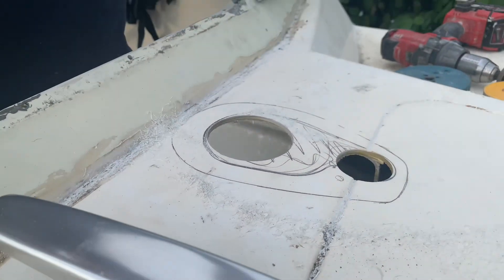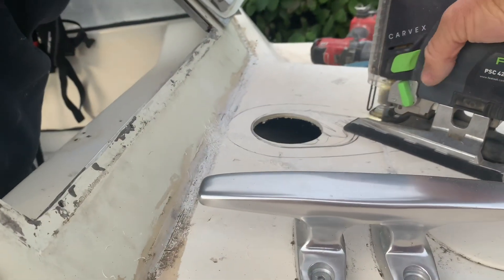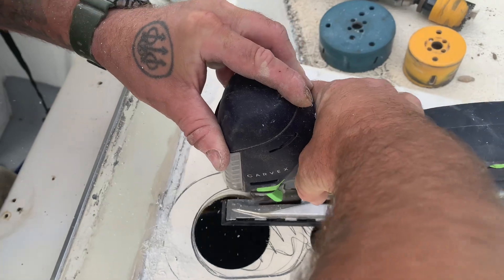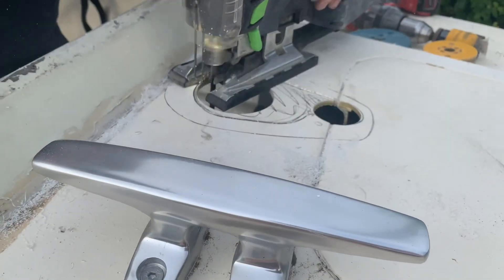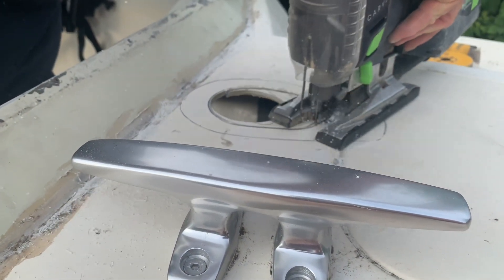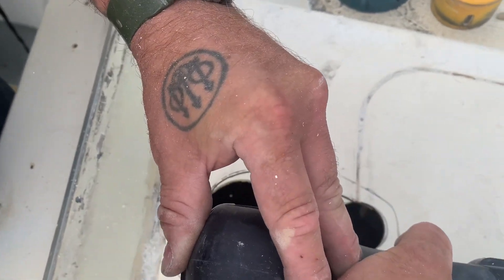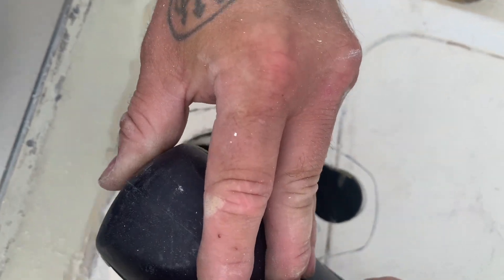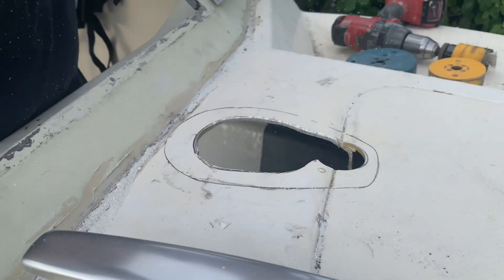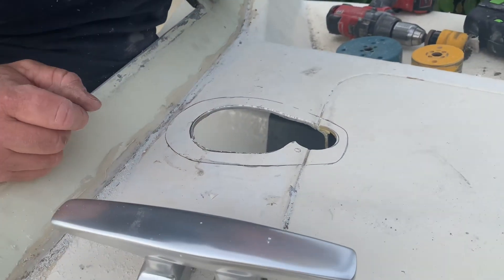It's not a very thick deck — not as thick as the Alaska was. The Alaska was thicker than that. It's not scary when it's on your own boat. It's a neat cut, very neat cut.